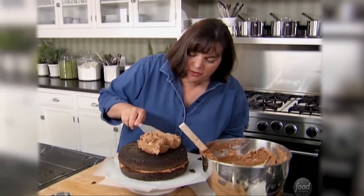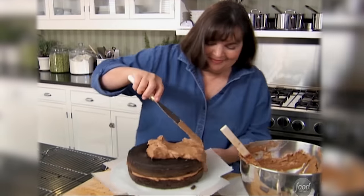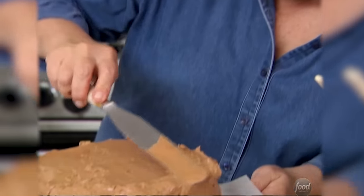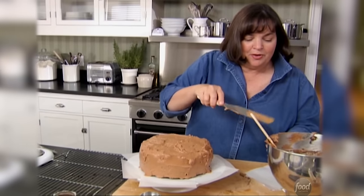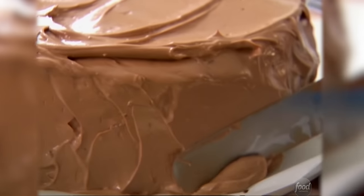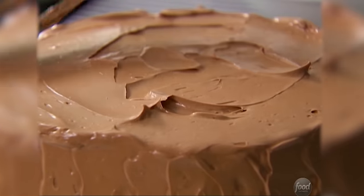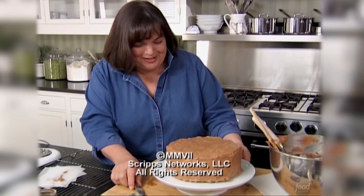Icing a cake — just go over it very gently, start from the top and work your way down the sides. Now I've got buttercream on all sides of the cake — I'm just going to go up and down the sides. The good news about an old-fashioned cake is it's supposed to be a little messy. Then I'm just going to smooth the top in big swirls. I can't wait for dessert.